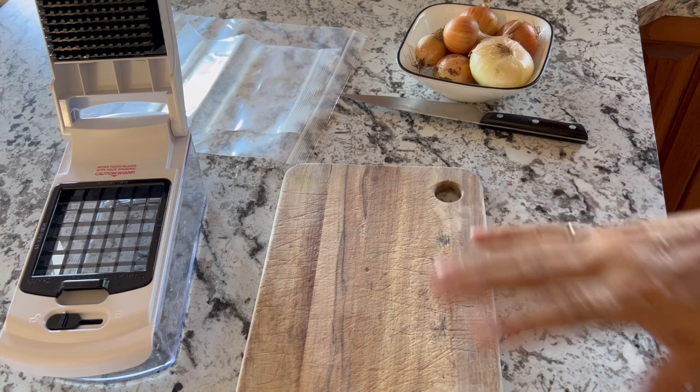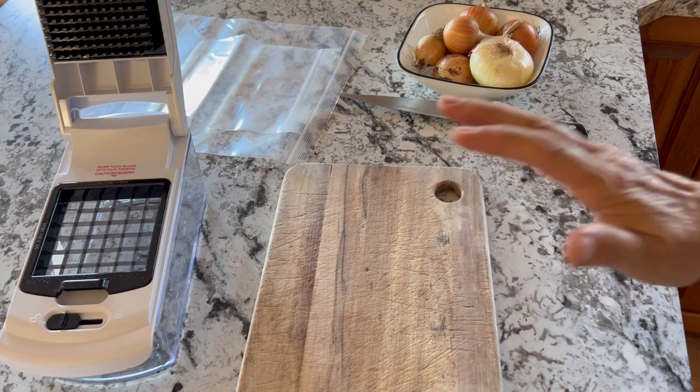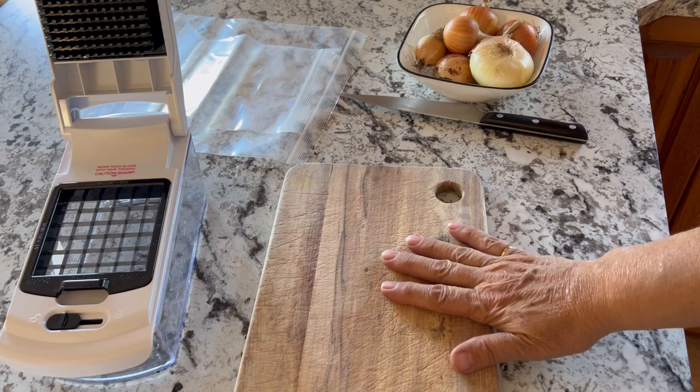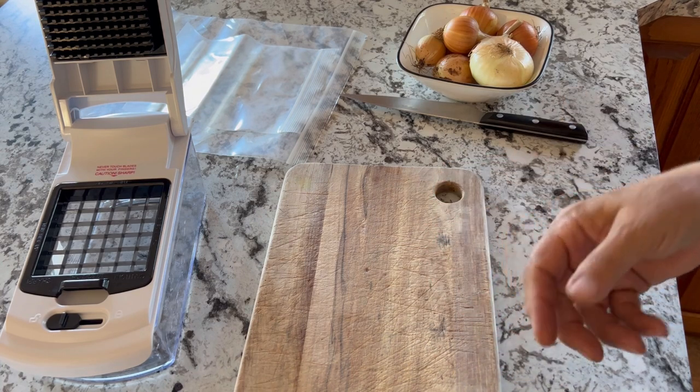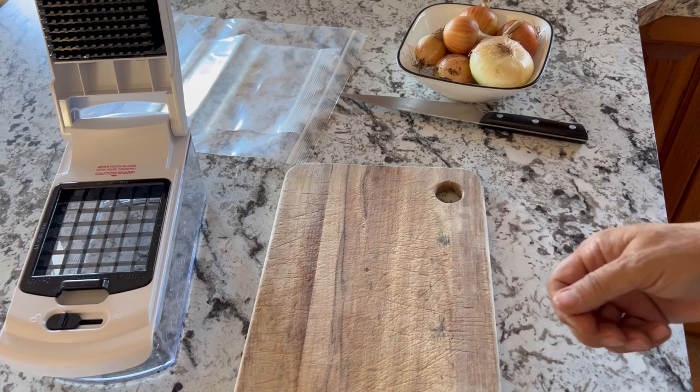Chopping up and freezing a bunch of your garden onions is a great way to preserve them if you have a whole bunch, and to have easy access to onions all winter long that are ready to throw into your cooking.